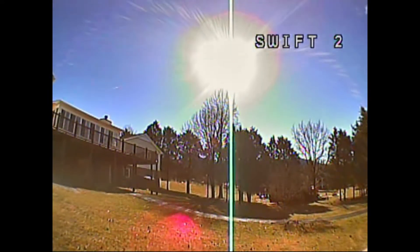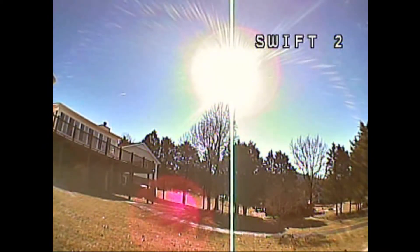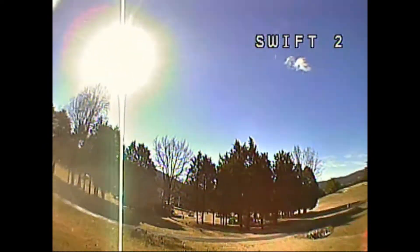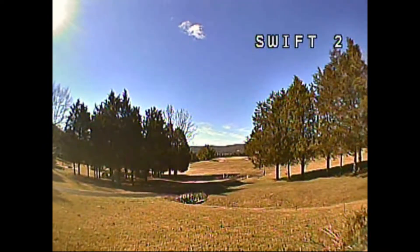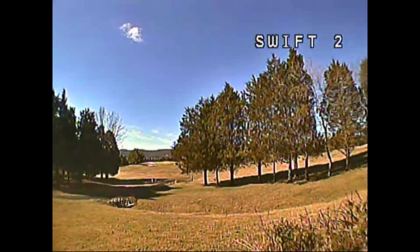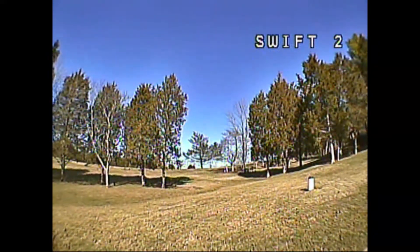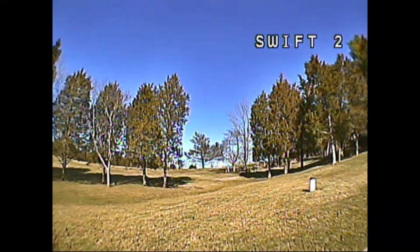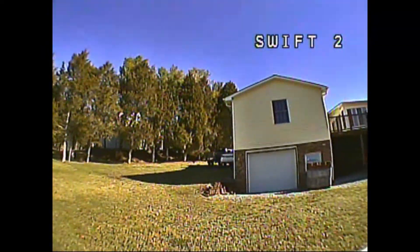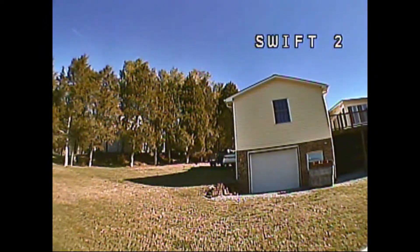Next test — Swift 2. The Swift 2 has definitely a brighter picture and is really contrasty. It doesn't have the wide dynamic range, so when it gets towards dusk the Swift 2 doesn't perform as well as the Eagle series. But it's a CCD, so it's going to have less latency and a good sharp picture.